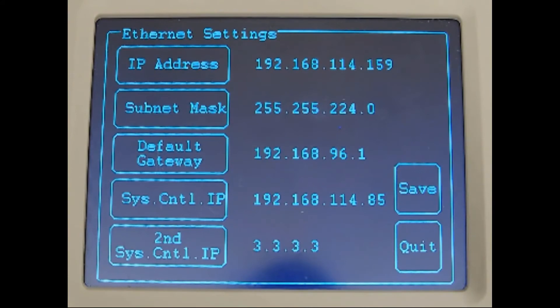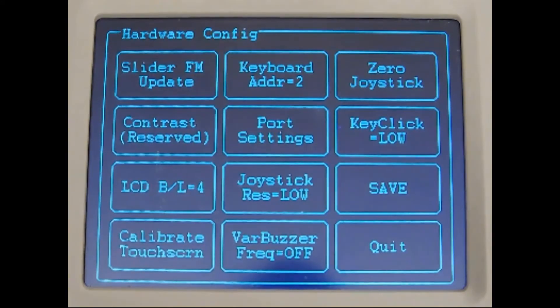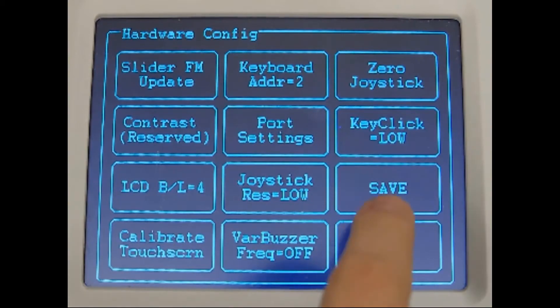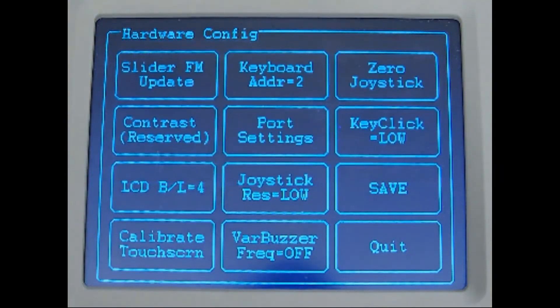Once this is configured, press Save then Quit. On the main menu page, commit the settings by pressing the Save button here. Press Yes to Flash then Quit out of the menus.